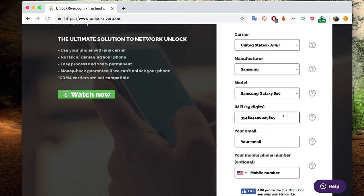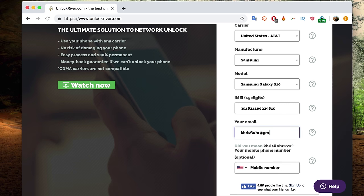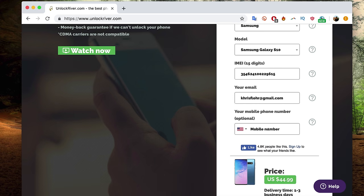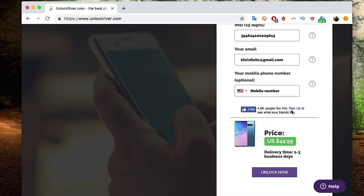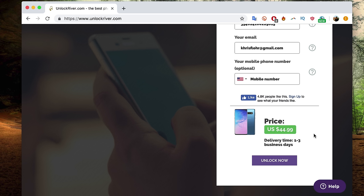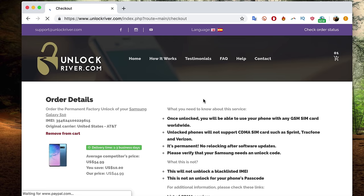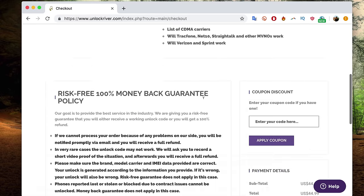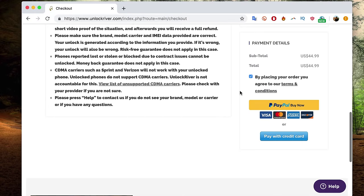Insert the 15-digit IMEI number — make sure it is 100% correct. Then write down your personal email where you want to receive your unlock code. They will send the unlock code to this email, so double check it and make sure it is 100% correct. It's optional to write down your mobile number if you want mobile notifications. If you scroll down, you will see the price to unlock your phone and the delivery time, which will vary depending on your phone's brand, carrier, and model. Keep in mind that it's business days, so be very patient. Then we're going to hit unlock now and on the following page, read all the important information. Your warranty won't be voided — there are only positive things you can get out of this unlock.